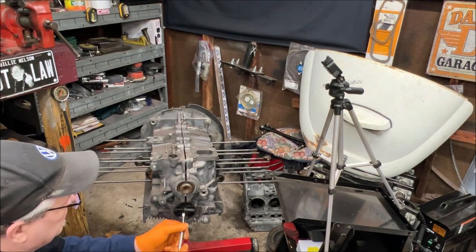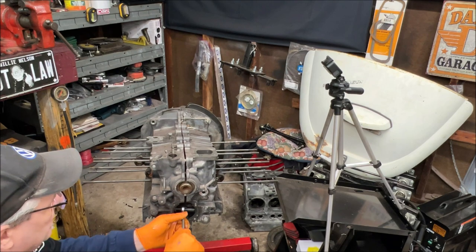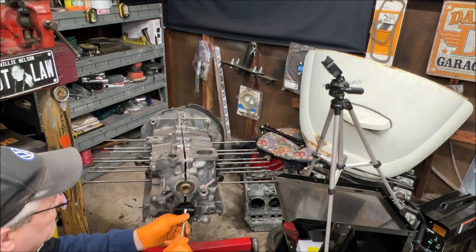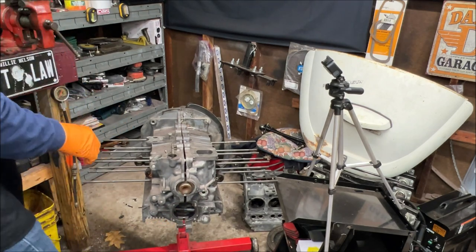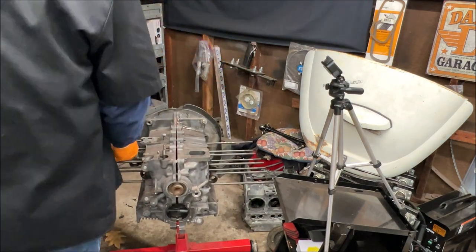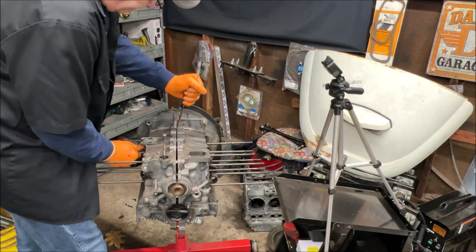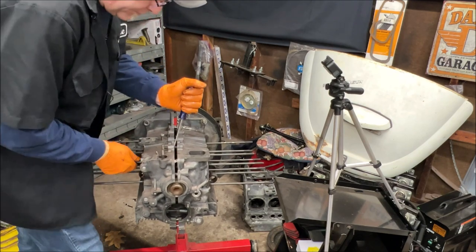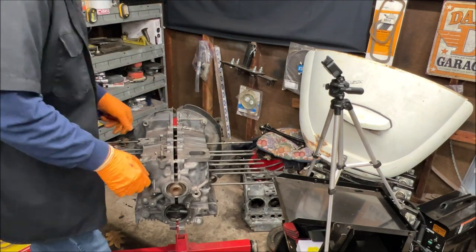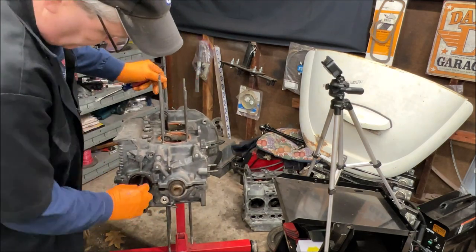I'm not worried about all those little washers, I can pick them up and I actually have a ton of them. We're getting there. The back's not coming loose — there we go, just the pins were a little snug. Don't worry about the little nuts and bolts, you can get them.